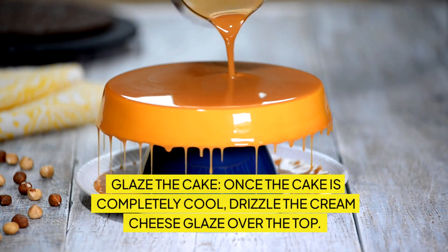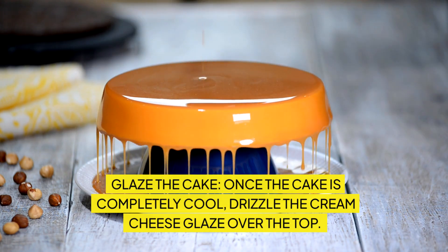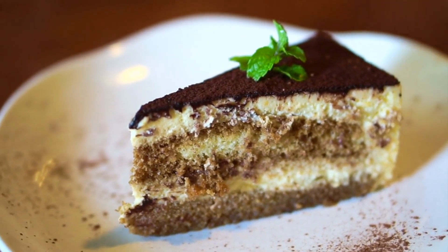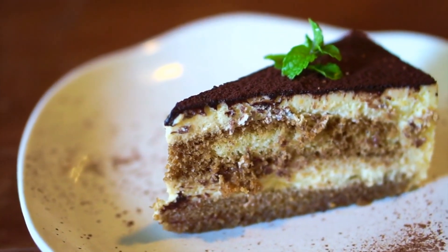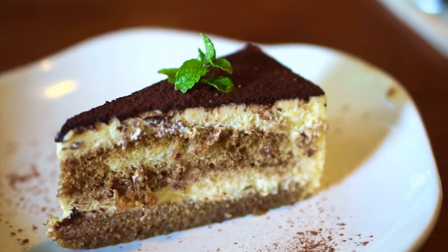Glaze the cake: once the cake is completely cool, drizzle the cream cheese glaze over the top. Let the glaze set before serving. If this cheesecake stuffed carrot bundt cake made your mouth water, be sure to give it a thumbs up, share it with your fellow dessert lovers, and don't forget to subscribe to Dabdo's Delicious Dishes for more amazing recipes. Hit the bell so you never miss out on any delicious bakes. See you next time!